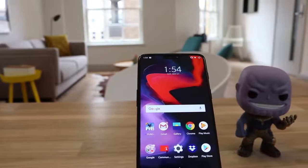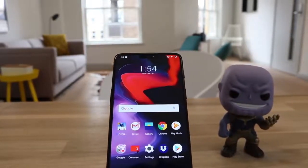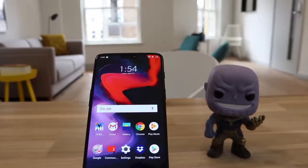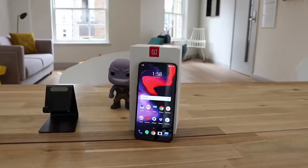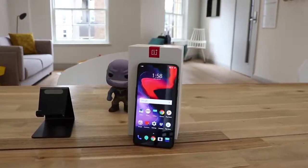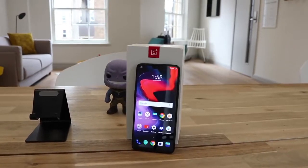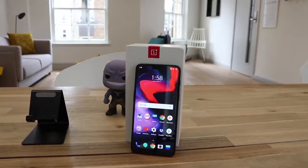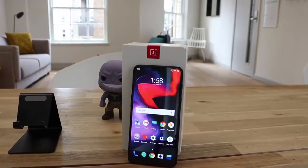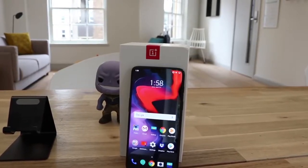In terms of price, the 64GB model starts at an impressive £469, the 128GB model is £519, and the 256GB model is £569. Being so close to the flagship competition, it's definitely a game changer in terms of the value you get for the price. I reckon in the years to come, OnePlus are going to take away a big chunk of Samsung and Apple fans by producing almost identical specs as top-end phones for 40% less the price.